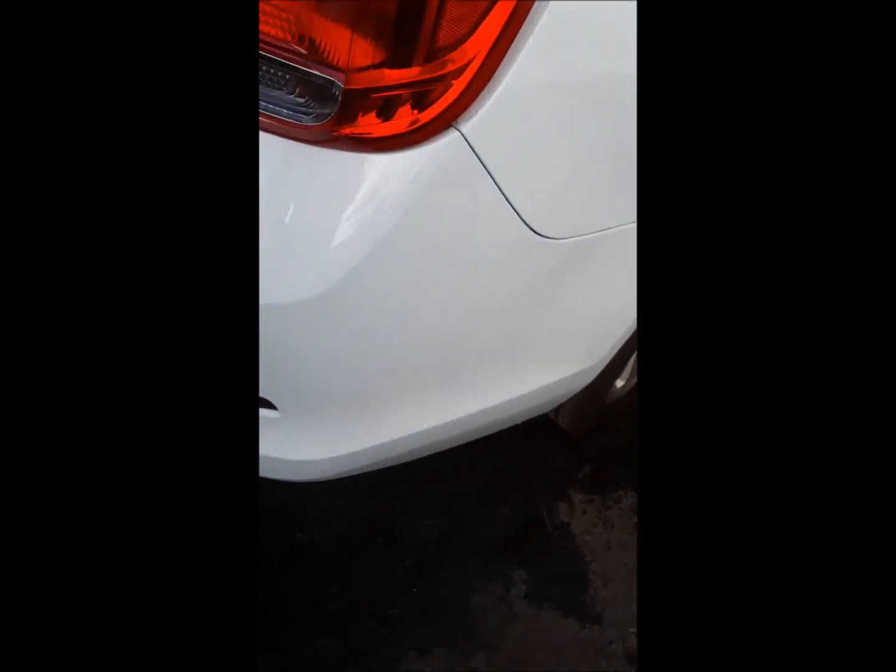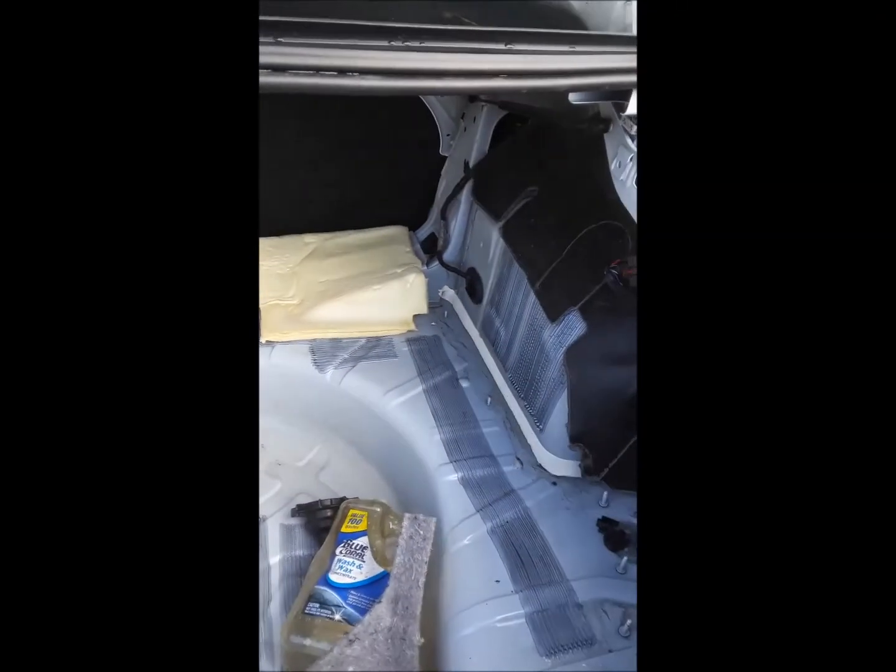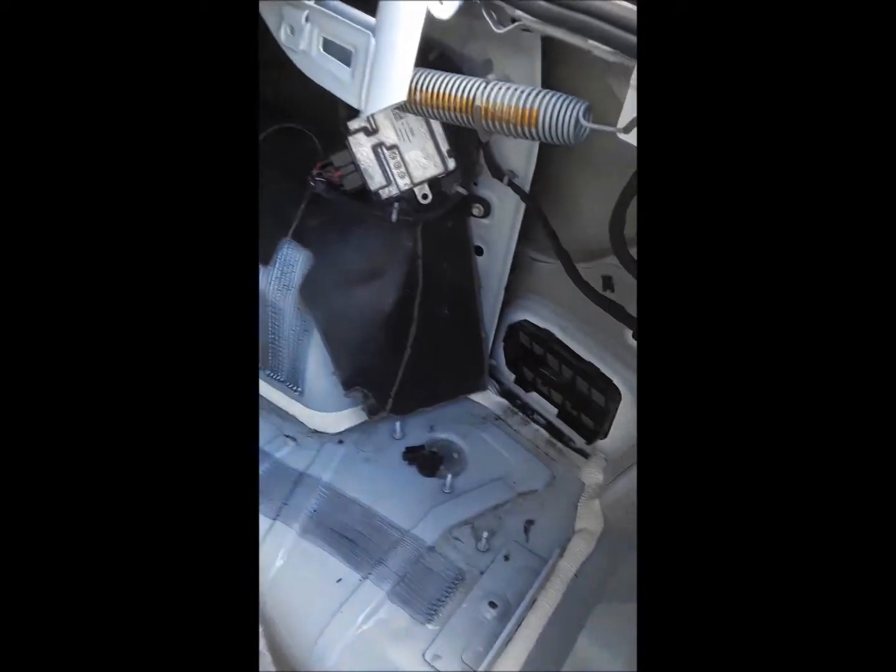2016 Chevy Malibu — we're showing you how to take the tail light out, but in this case you have to take the bumper out. There's a little screw up in here and there's little clips on the bottom you have to get off. This is the short version: once you get the clips off all the way around, you pull the bumper halfway off, then you take the trim panel off.